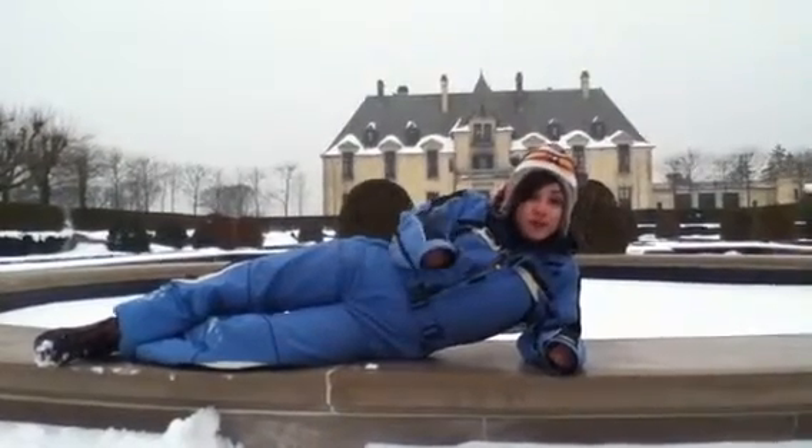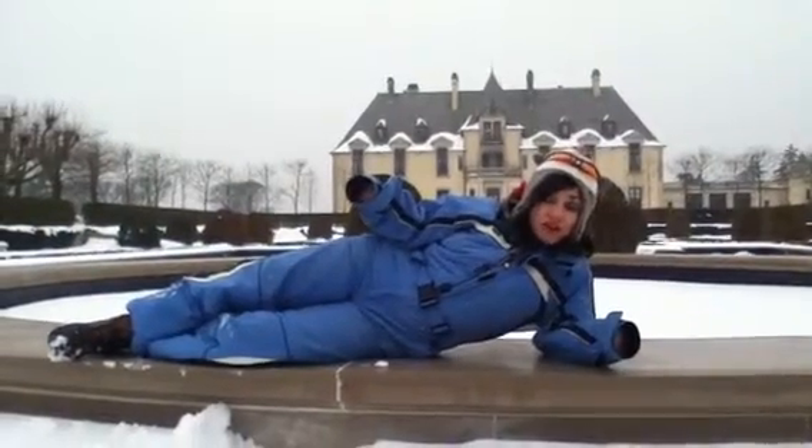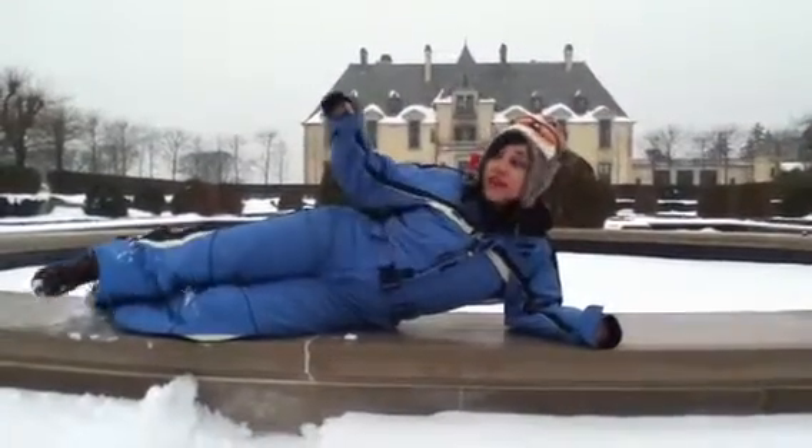Hey folks, I'm Dynamite D here once again at Ohica Castle, the famous New York Long Island Ohica Castle. Just showing you that you can workout anytime, anyplace, anywhere, any moment of the day.